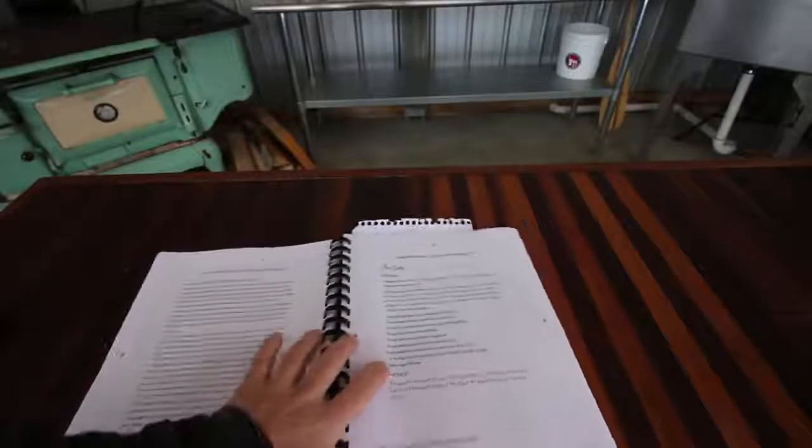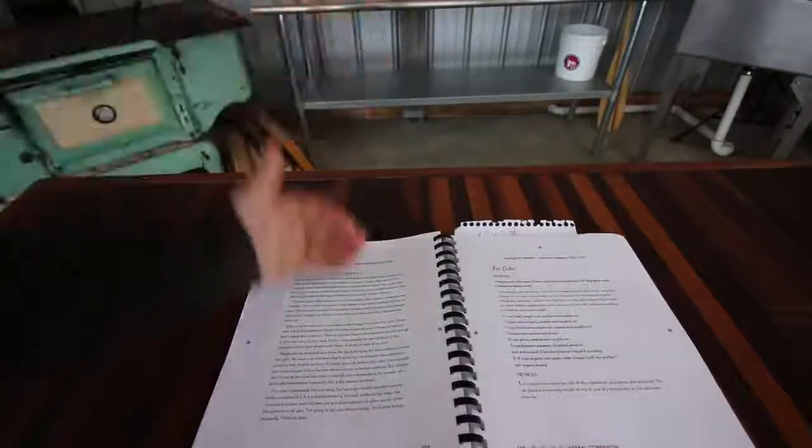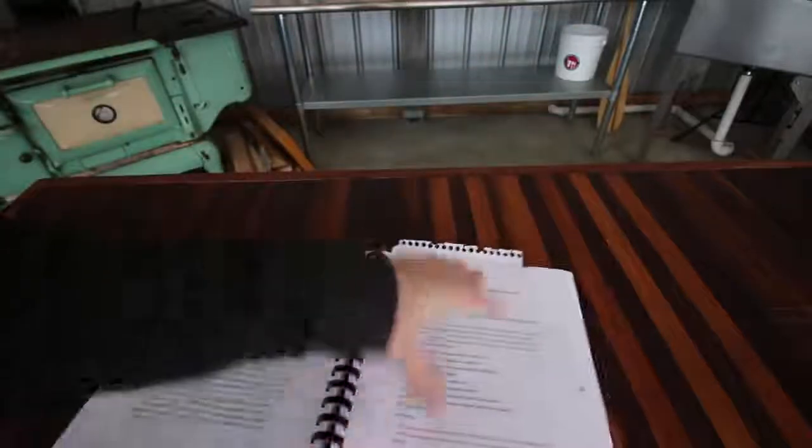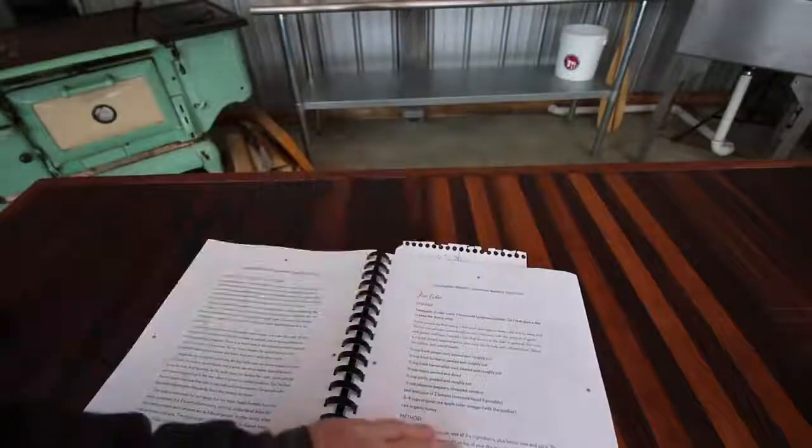Then the next chapter gets into syrups, like making your own cough syrup. There's an elderberry syrup recipe - we make elderberry syrup every year and it works great for fighting off the cold and flu. She dives really deep on different syrups and ways to make them. She also gives a recipe for fire cider, which uses apple cider vinegar - it's getting more and more popular again.